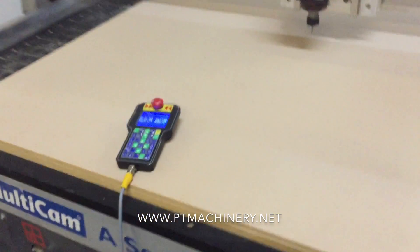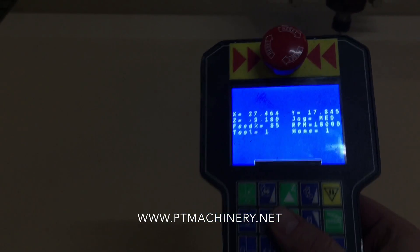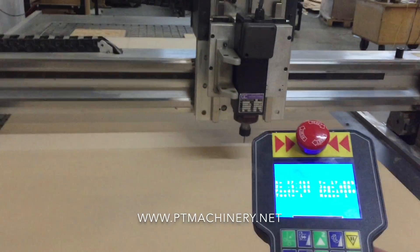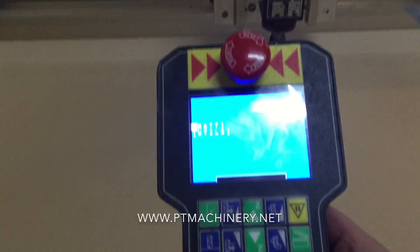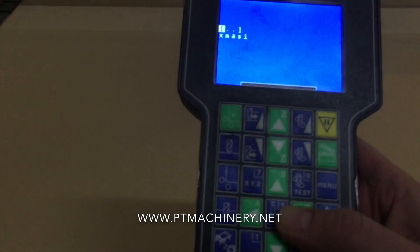We've got a half-inch sheet of MDF on top of our foil board. The machine is ready to go — all we need to do now is pick our file. We're going to hit the connection button, which is the picture of the router connected to our host computer, and we'll see a list of folders, then select the job that we want.